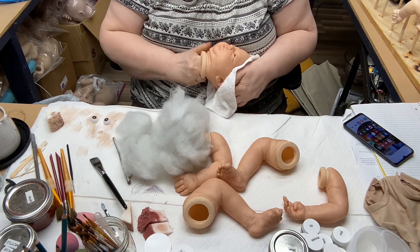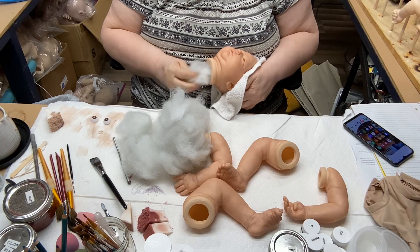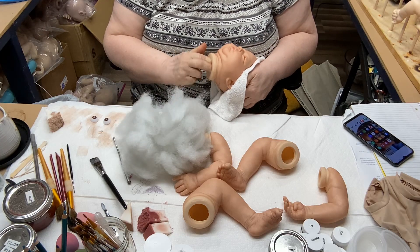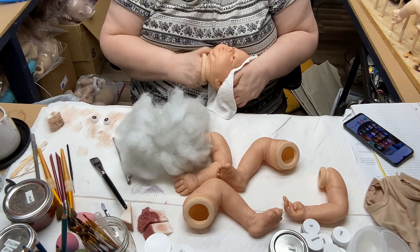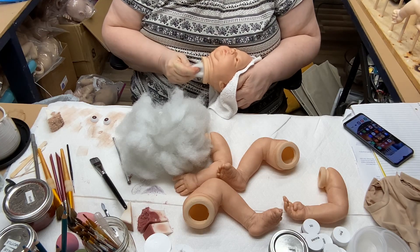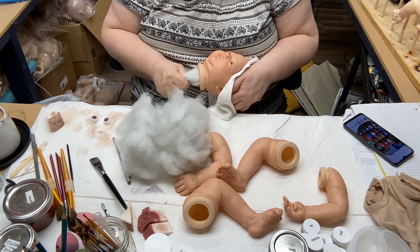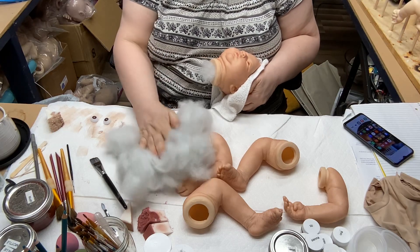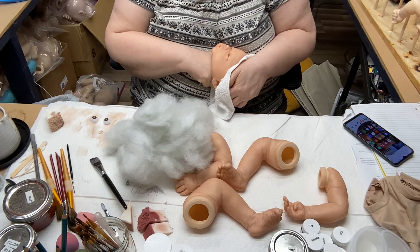I've decided to give her dark eyes and dark hair — well, brown. I'm not going to give her super dark brown hair; it might be medium or light brown. I just didn't want her to be a blonde. She doesn't look like she's supposed to be a blonde to me. But I don't know, I might change my mind.